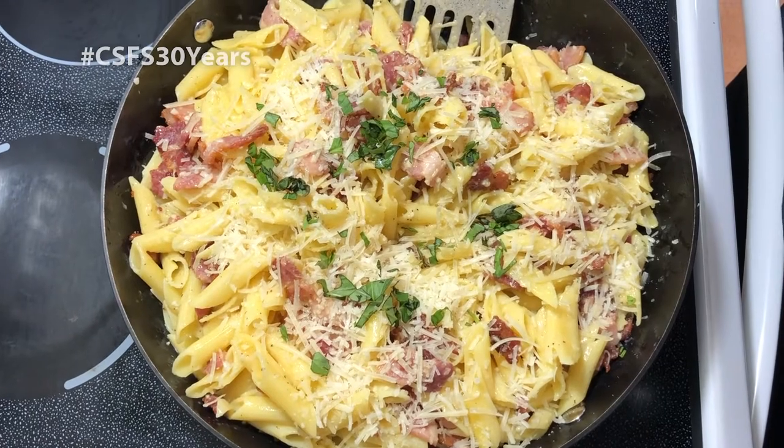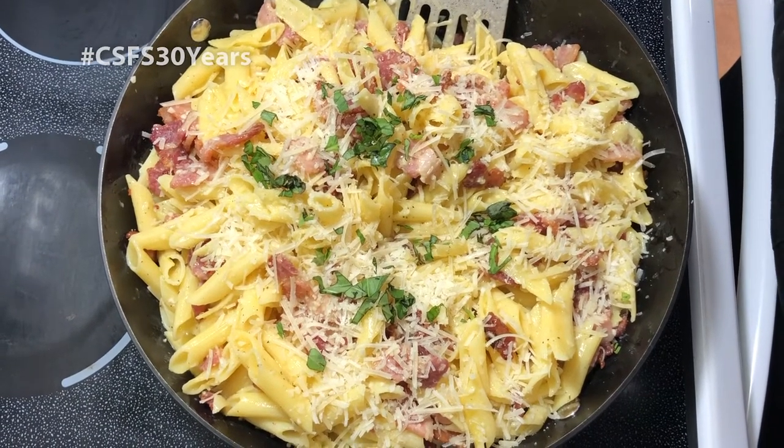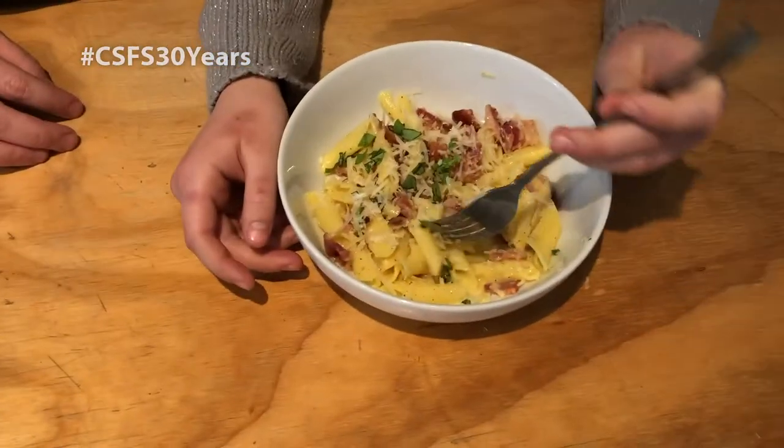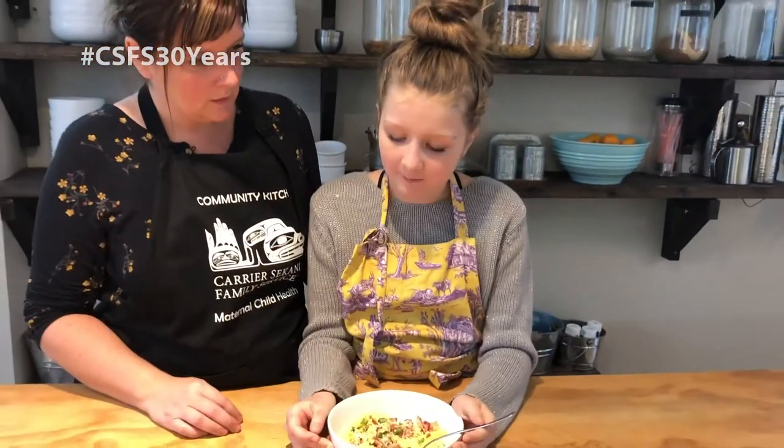We'll come back in a second and allow Alila to test it and let us know what she thinks. Alila is going to be our taste tester. Mmm — not too shabby! Let's take the show on the road.